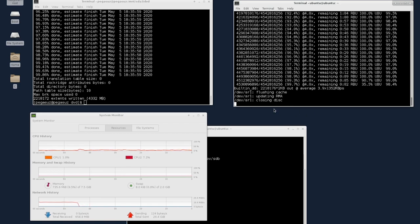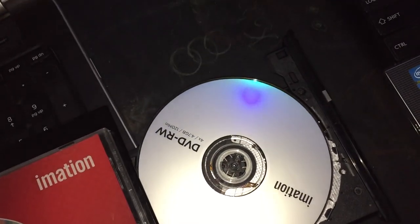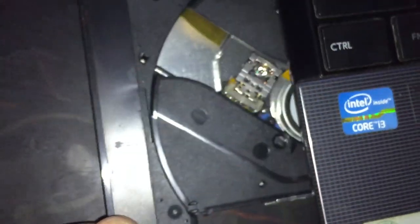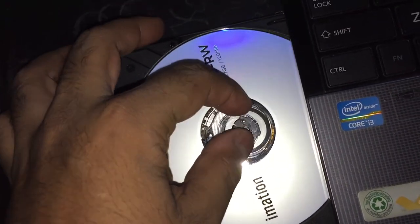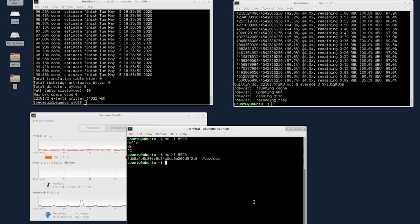After some time we get the 'reloading tray' message. The tray is now ejected. Let me take the DVD out and insert it into the test machine. We've now successfully swapped the DVDs.